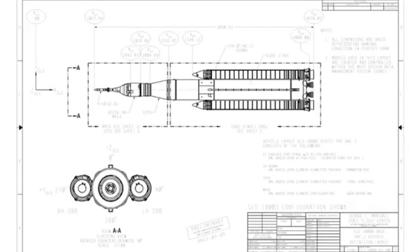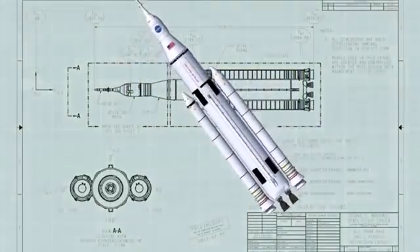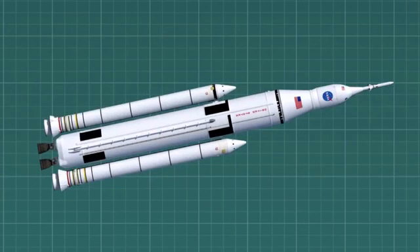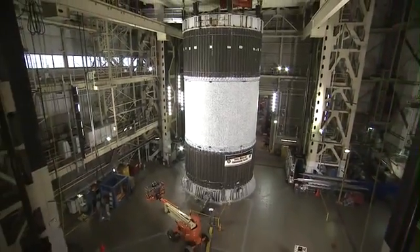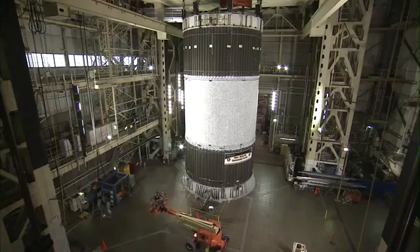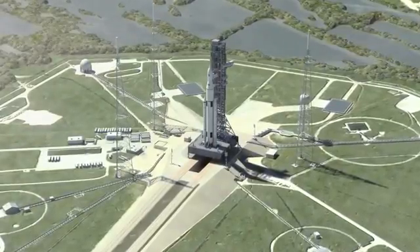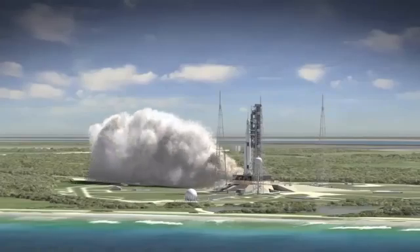The Space Launch System consists of five major components: the forward skirt, the liquid oxygen tank, the hydrogen tank, the intertank, and the engine section. I'm going to be the lead test engineer for the forward skirt and the liquid oxygen tank. One of the biggest examples of how this directly affects SLS is we're learning on real hardware that's the same size — the Shell Buckling test article is the same diameter as the forward skirt. We're practicing on a real-life test article and helping provide good data to the NESC.